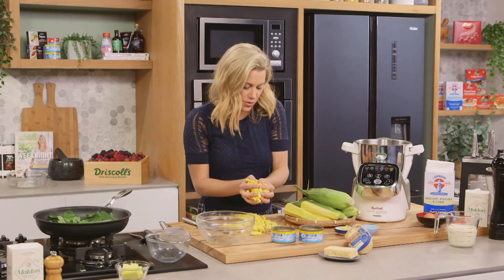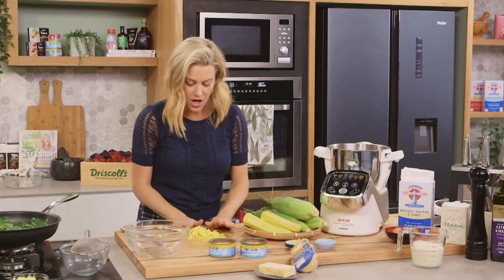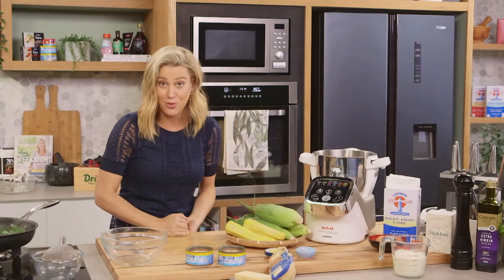Now we'll get on with our corn mixture. I'm going to place all of these corn kernels into a food processor and I'm not going to add anything else at this stage. I'm just going to blitz it for about a minute or so, or until it starts to form into a purée.